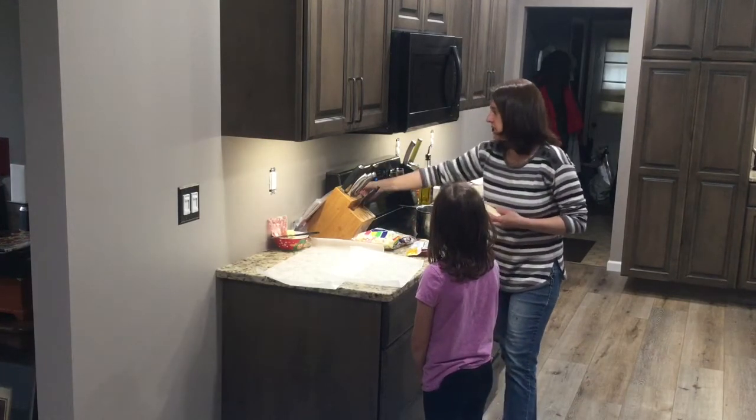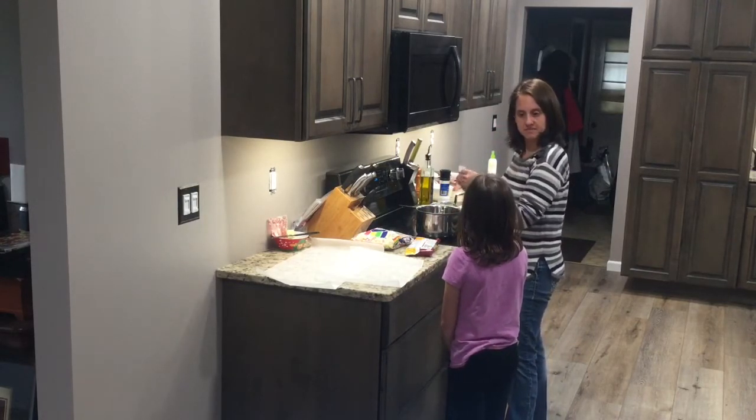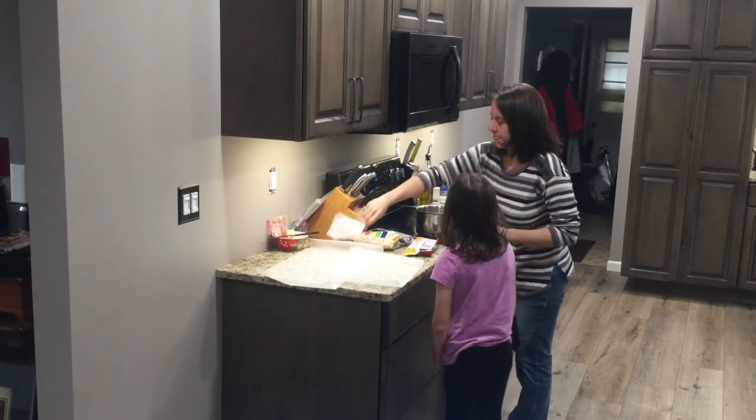All you have to do for this is melt your butter down with your chocolate. I can sneakily get those chocolate chips while no one's looking during the videos. I love chocolate chips.